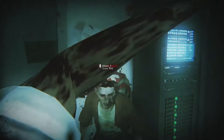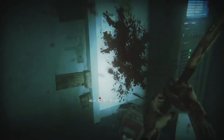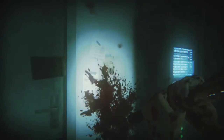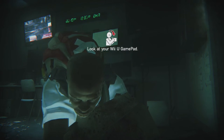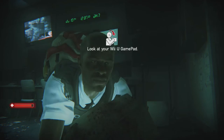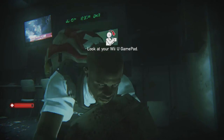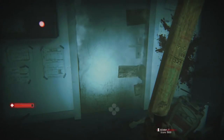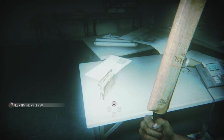That said, I kind of wish it didn't actually use the touch part of the touch screen. I'm fine with having to look down at the second screen, and I think that part of it works really well. But what I don't want to do is fiddle with inventory management with a touch interface on a less than quality touch screen built into my console's game pad. Even just the addition of a button that lets you back out of the inventory and get back to controlling your character would have been great.